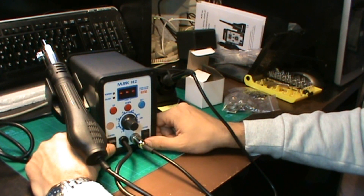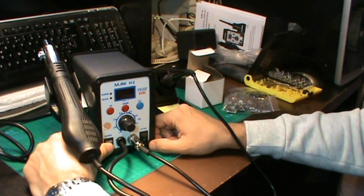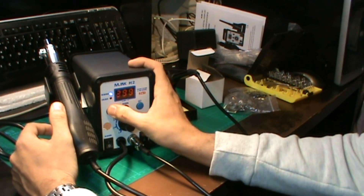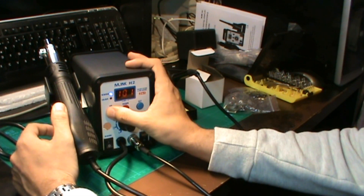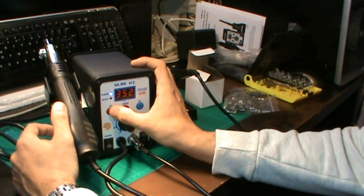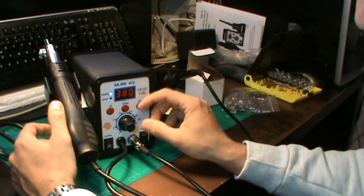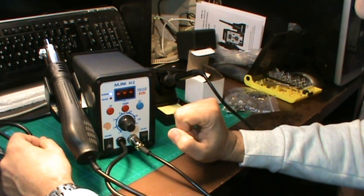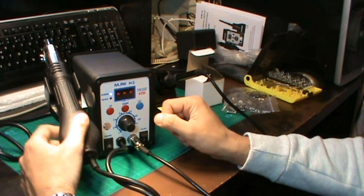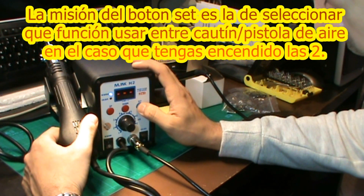Aquí tenemos los dos botones: uno sería la del aire caliente y esto sería la del cautín. Vamos a encender y probar primero el del aire. Ahí vemos que está ya encendido. Aquí podemos regular nuestra temperatura: el mínimo sería 100 grados y lo máximo sería 480. Vamos a dejar en 380 para hacer una pequeña prueba. El botón SET es lo único que no tengo bien claro para qué sirve porque le doy y no hace nada.